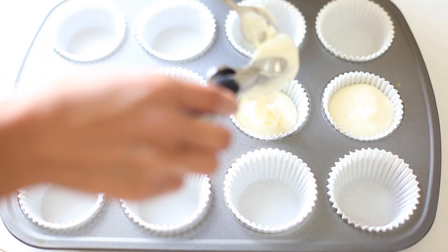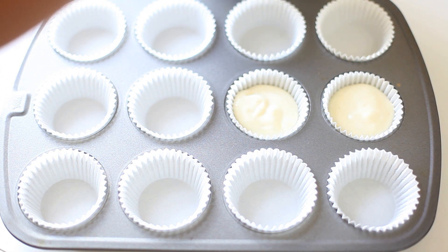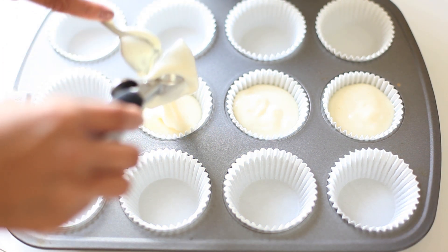First of all, we want to take our batter. Using an ice cream scoop, you want to fill up your cupcake liners. These should be ungreased. Fill it up about three quarters of the way full.